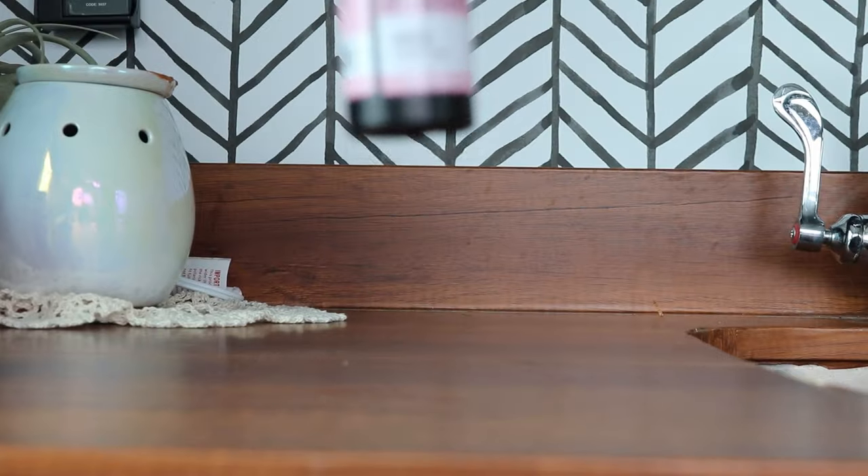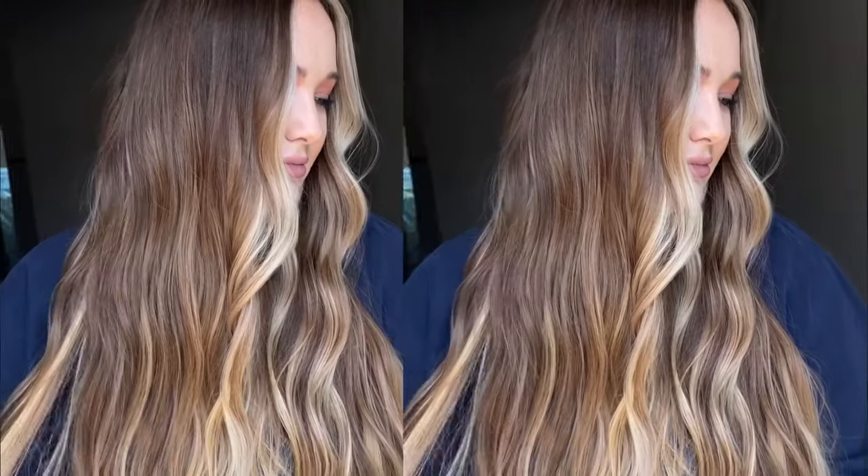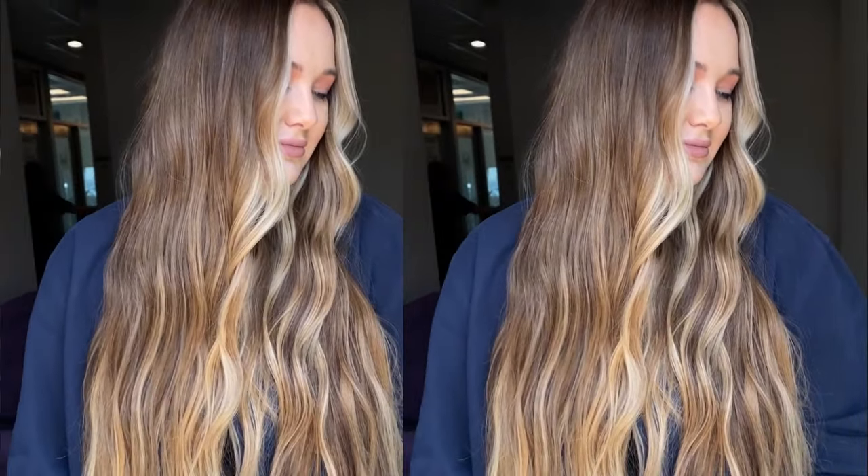For her toning formula — the all-over gloss — I used Redken Shades EQ 9GI all over, mixed with equal parts processing solution. I left that on for about 10 to 15 minutes and then rinsed it all out. That created a really beautiful dimensional brunette with some of those lighter neutral pieces still carrying a touch of warmth, and because her base was more on the medium level of brunette, that brightness complimented it beautifully.